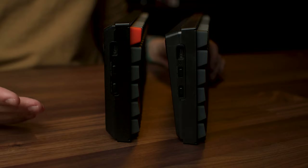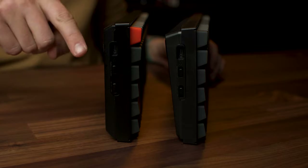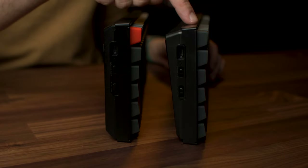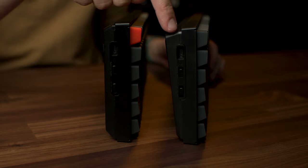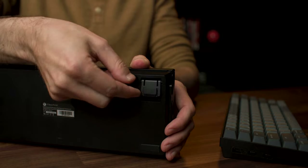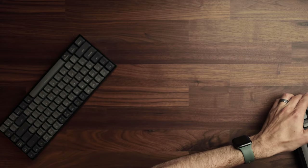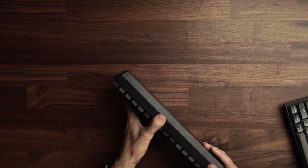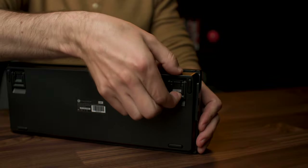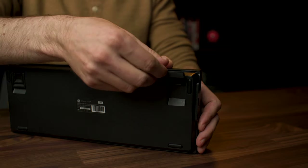Flipping them on their side, you can see the main physical differences. Version 1 is basically flat front to back, so you'd need the feet to angle it up. Version 2 has a built-in incline that raises the back row height, which helps with typing and reaching those keys. Version 1 only has one foot angle, while version 2 has a double-position foot — small or big — giving you more flexibility.